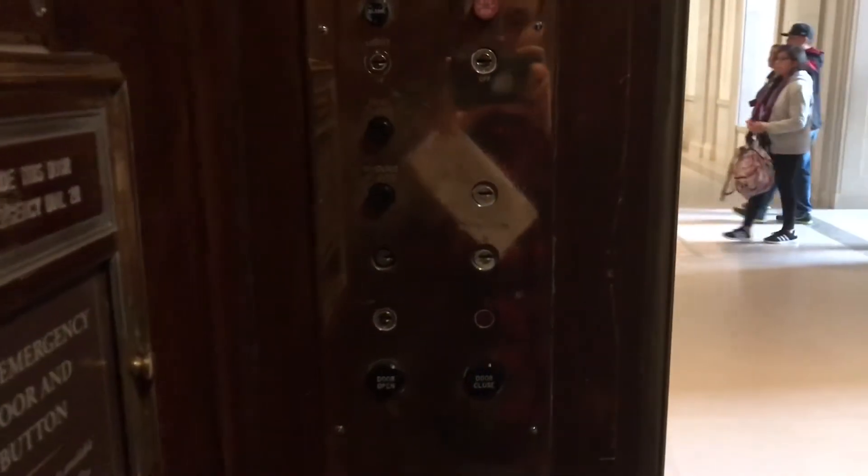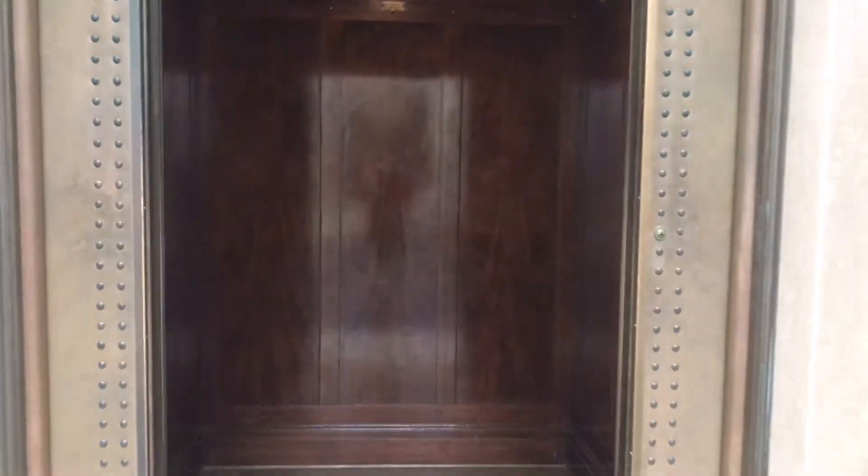This elevator is completely original — look at how beautiful this is! It's a Westinghouse. Look at these buttons. This elevator is a treasure.